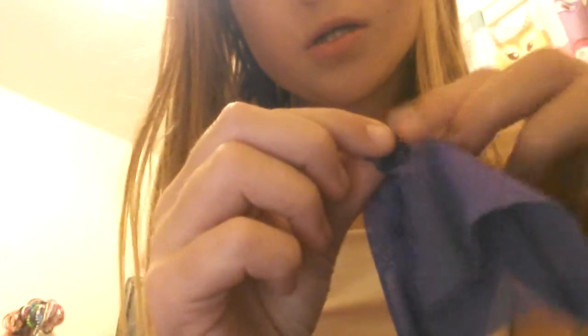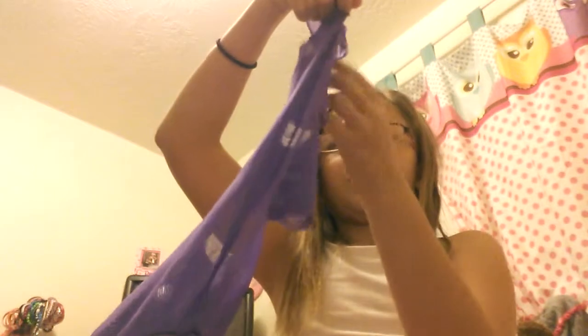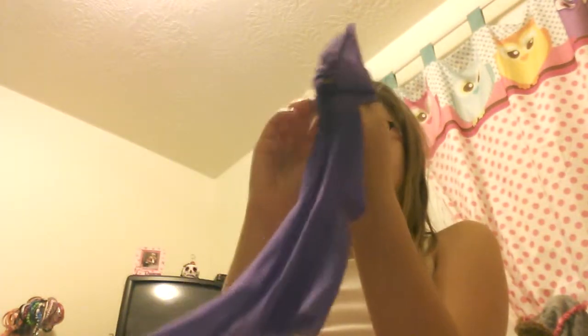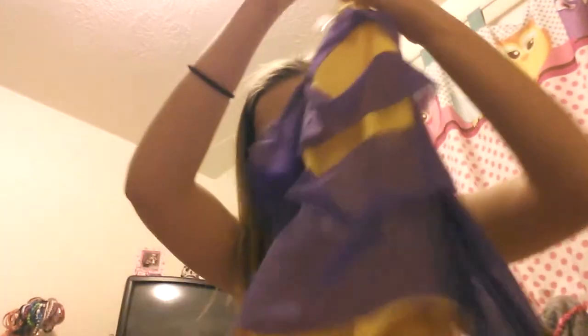It has rips all across the stomach, and right here is the thumb hole — I'll show you just in case you think there's a rip in it. There are a lot of rips, but when it's on it's super cute. We wear this at every dance competition, even lyricals.